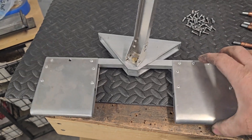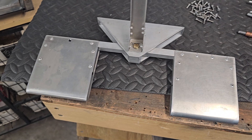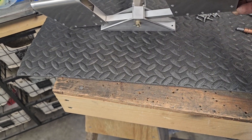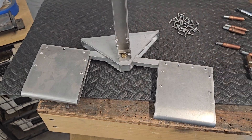I pulled the pedal assembly out to make sure I had everything like it should be, and it is. I had got that all ready to go — greased up everything, the castle nut on the bottom with cotter pin — so it's ready to be installed.